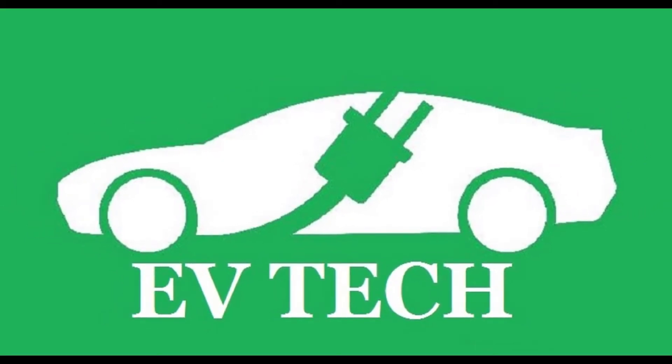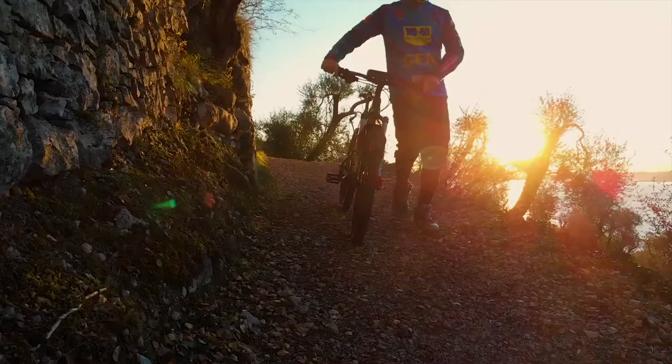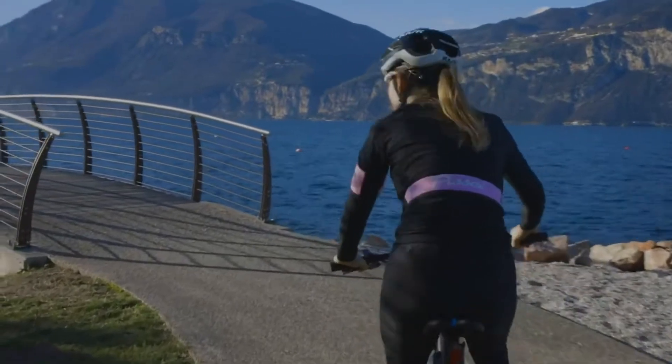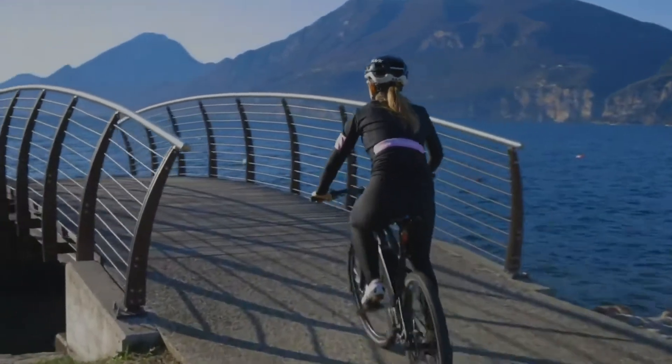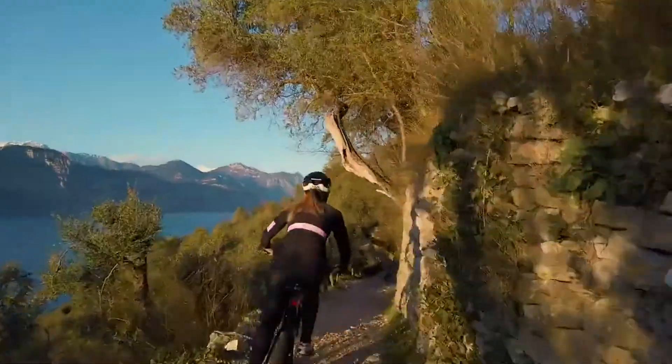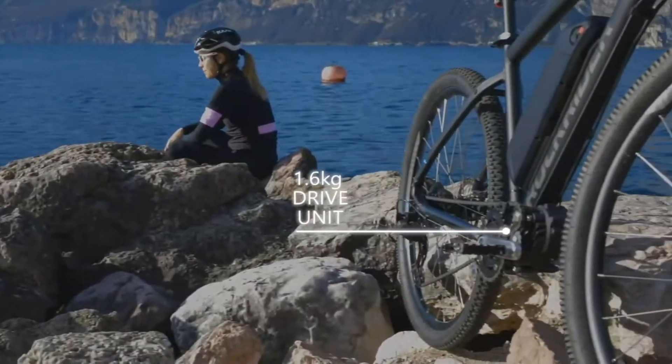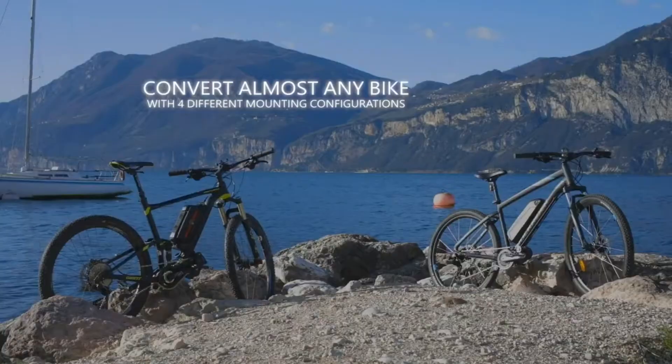Hi friends, this is Manigandhan. Welcome to our channel EV Tech Electric Vehicle Technology. In this channel, we will be posting the latest updates of electric vehicles. If you like this channel, please do like and share and subscribe to get continuous updates about electric vehicles.